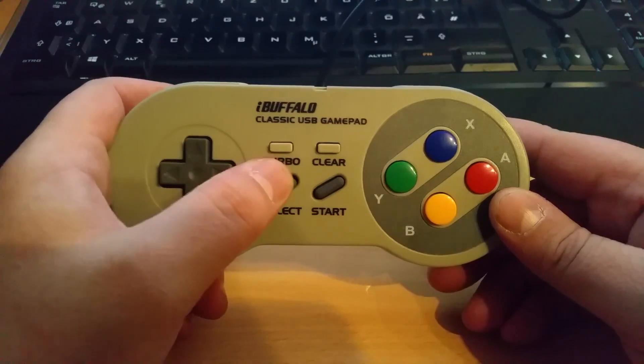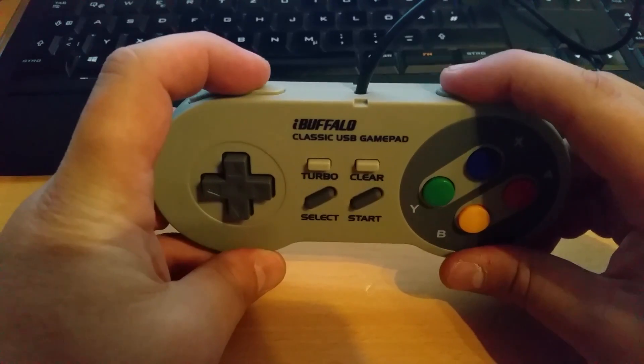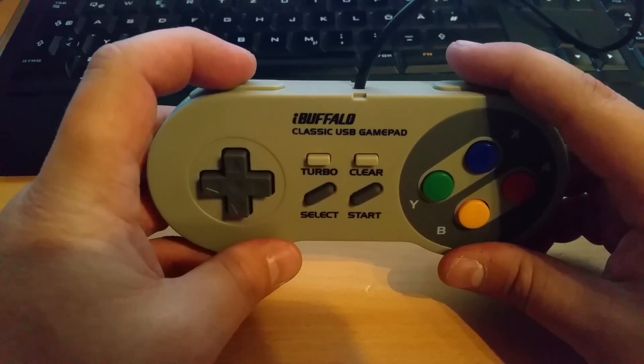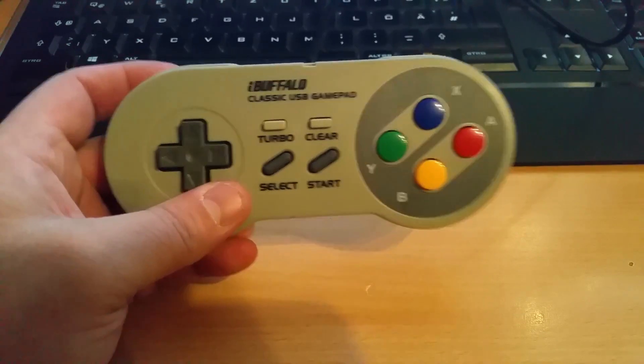It has a nice d-pad, start and select. I got two. The buttons are nice; the shoulder buttons feel a bit mushy but they work. You can actually hear the contact a little, so yeah, they work perfectly.